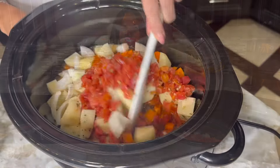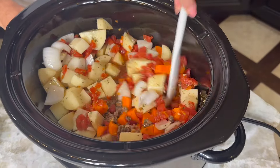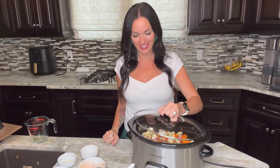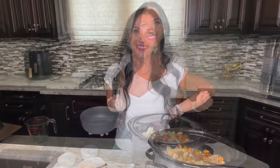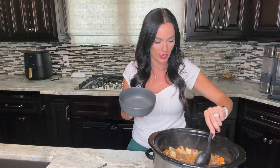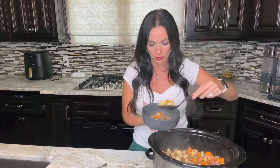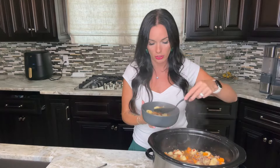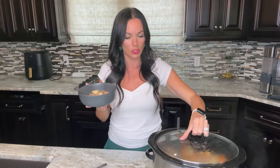Pour it into the crock pot — if you're feeling lazy, don't even mix it up beforehand, just dump it in and stir to combine inside. This recipe is 100% foolproof; anyone can make it. Cover and cook on low for six to eight hours. You can also add other vegetables like green beans or peas, which are traditional additions and would be great in this stew.